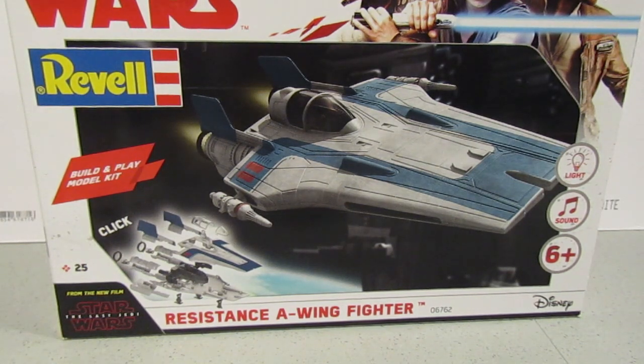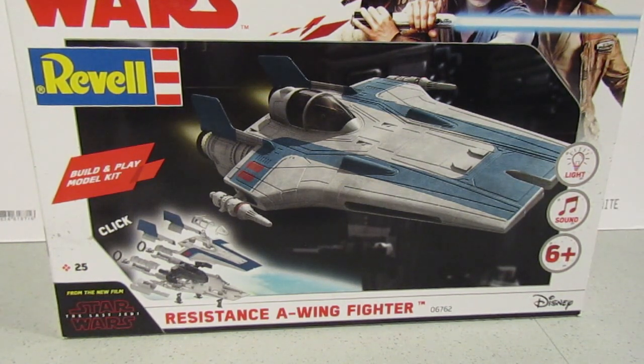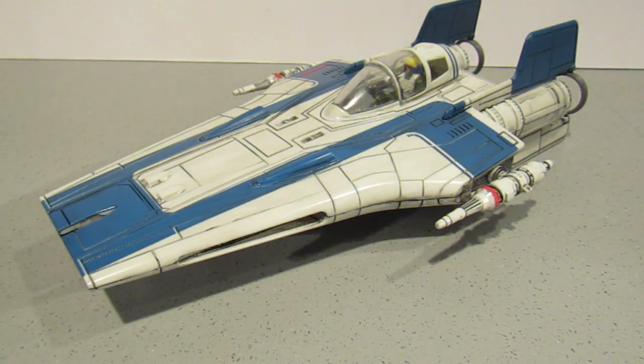When you next see this it'll be completely finished. So I'll catch you in a bit. And here is the finished build.